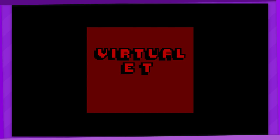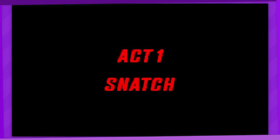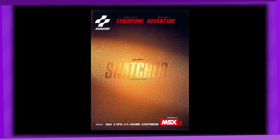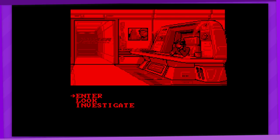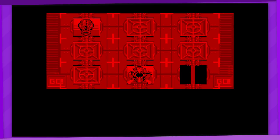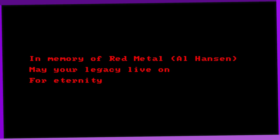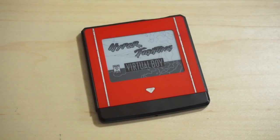Virtual ET. Snatcher Act 1 is a port of the opening section of Snatcher, one of Hideo Kojima's earliest projects just following the first Metal Gear game. Interesting to see a visual novel-style game on the Virtual Boy, but it is a faithful port, with the dialogue system remaining intact and having all visuals converted into 3D. It was actually created in memory of a member of the Virtual Boy homebrew community who planned to create a port of the game but unfortunately passed away. I think they would've loved to see this. This is probably the most complete and impressive port we've seen yet.